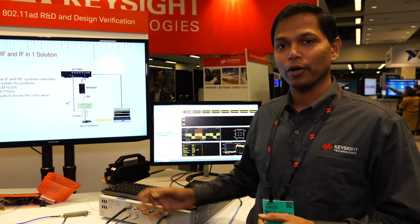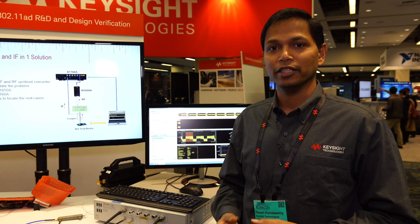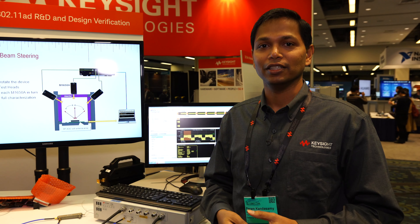To get more information about the test set and understand more specifications, please visit www.keysight.com/find/E7760A.